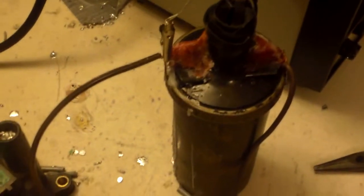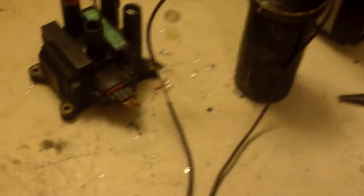It runs on 12 volts, and I'm going to show it with this ignition coil first and then with this one. Let's see if I can hook this up here.